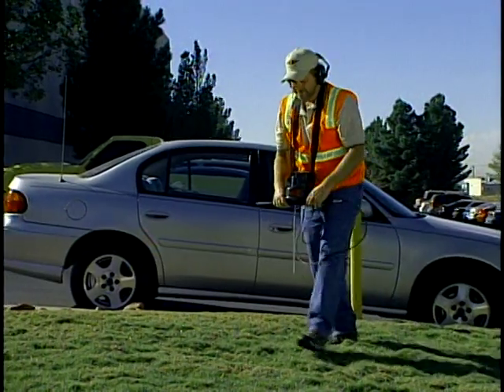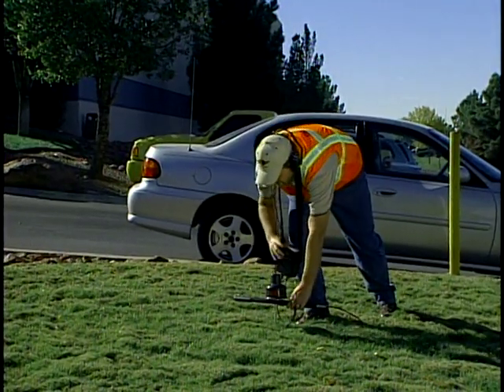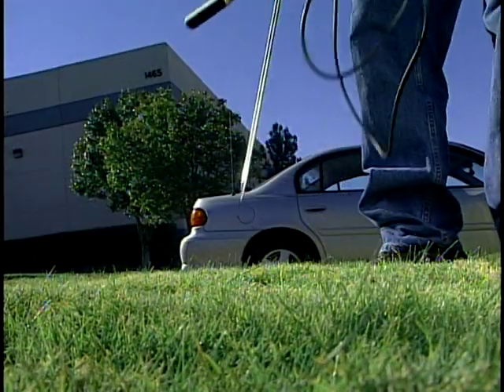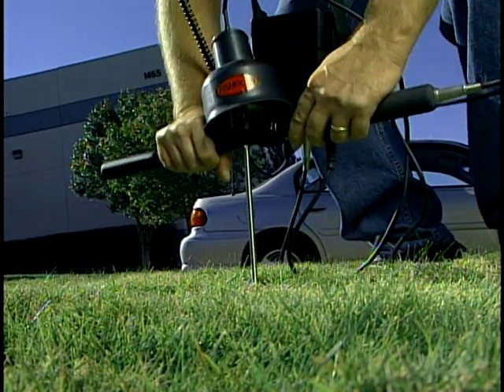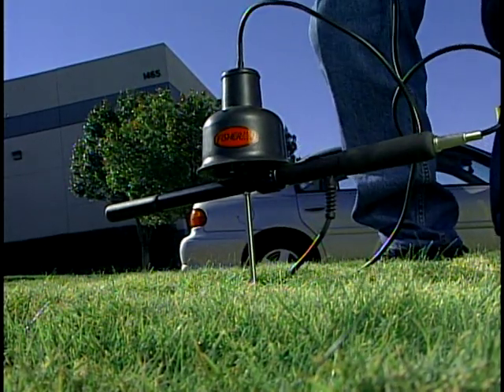When using the multi-sensor in hard soil, it is advisable to make a pilot hole to keep from putting too much pressure on the sensor when being pushed into the ground. Do not pound or hammer the mic into hard soil — you could damage the sensor.